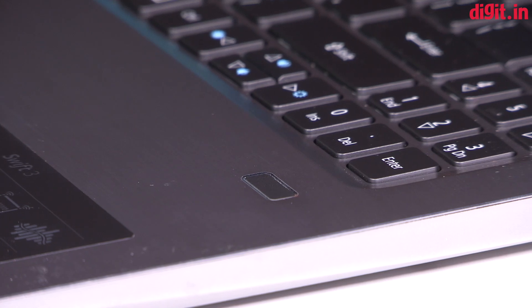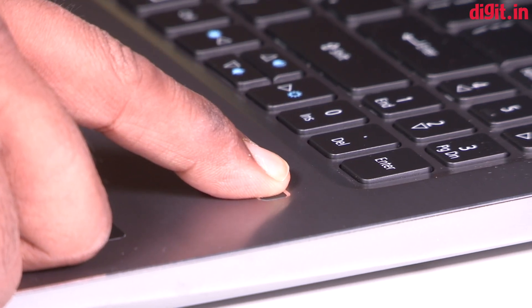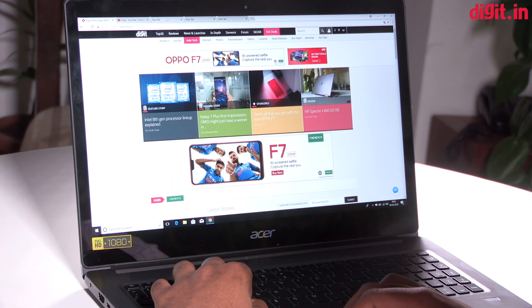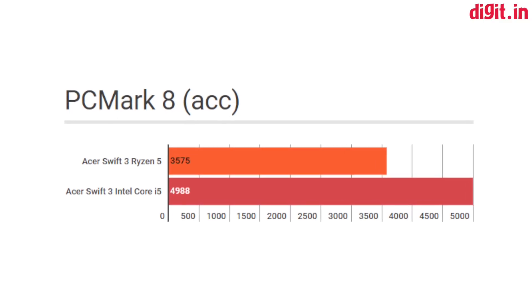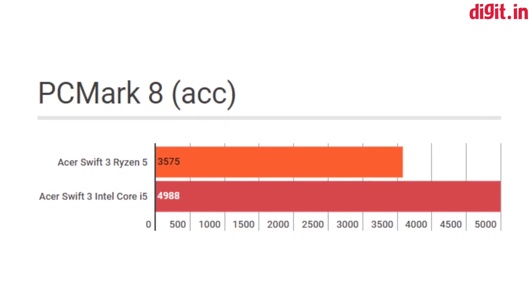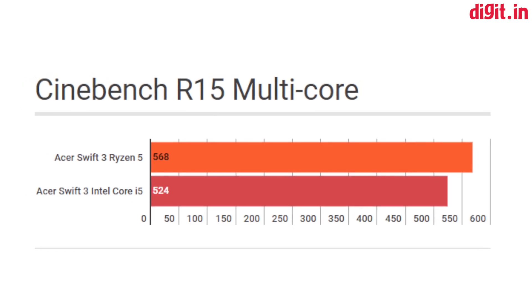On the keyboard deck you also get the swipe-style fingerprint scanner, which is neither that precise nor that fast. The Acer Swift 3 is powered by the latest quad-core AMD Ryzen 2500U processor. On paper, this new 15-watt chip is similar to its Intel counterpart, the Intel Core i5-8250U. However, it has a lower boost clock speed than Intel's, which translates into slightly lower single-core performance. However, in multi-core performance, the processor posted a better score.